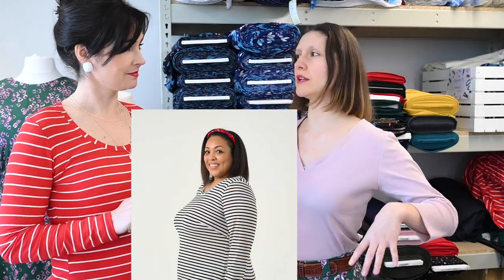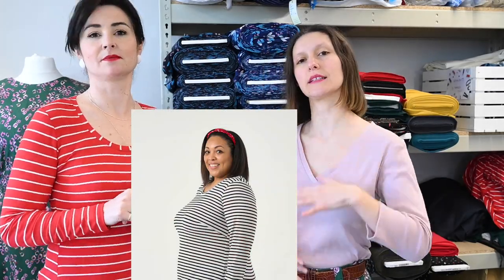Lots of options for fabrics. Also, the size range — like all our new patterns, it's size 6 to 30, but there is a bust adjustment for sizes 18 to 30, just to give you a little extra shaping.